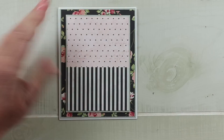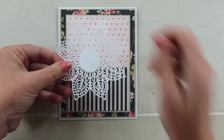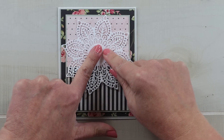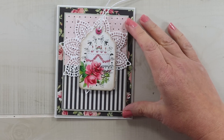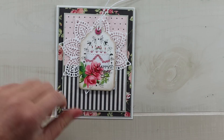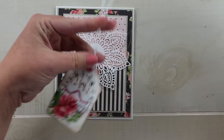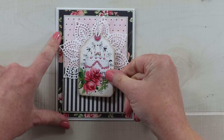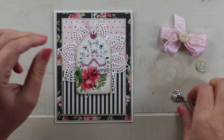I'm going to secure this to the card base and then continue layering. Next I can add this beautiful die cut doily and I'm going to secure that with a bit of hot glue. Now it's time to add that beautiful birthday tag — I'll clip off the excess trim and secure this right in the center of the card.